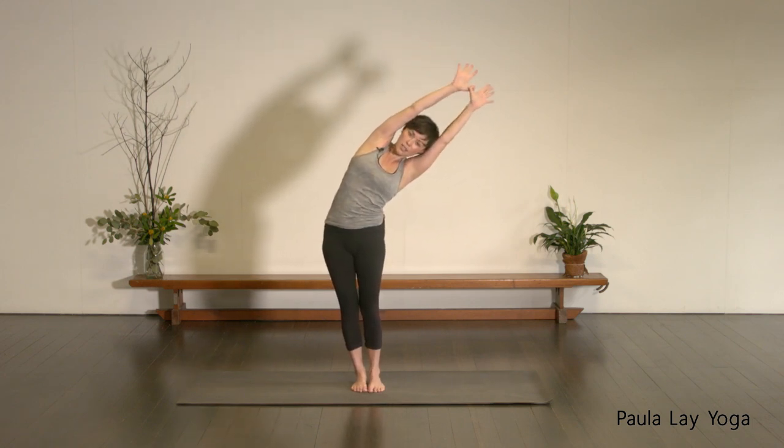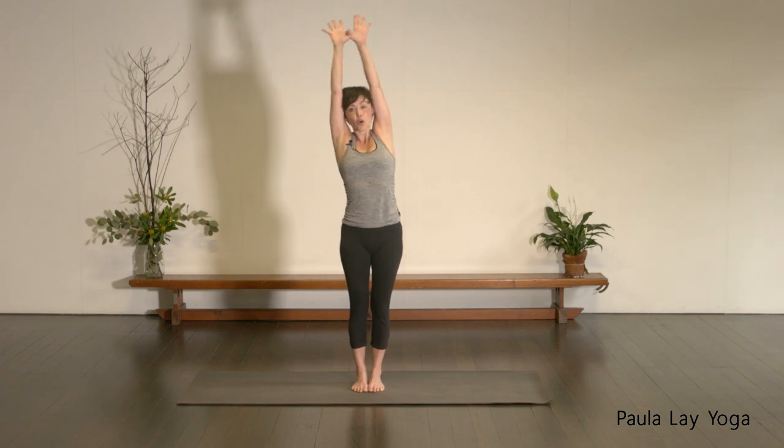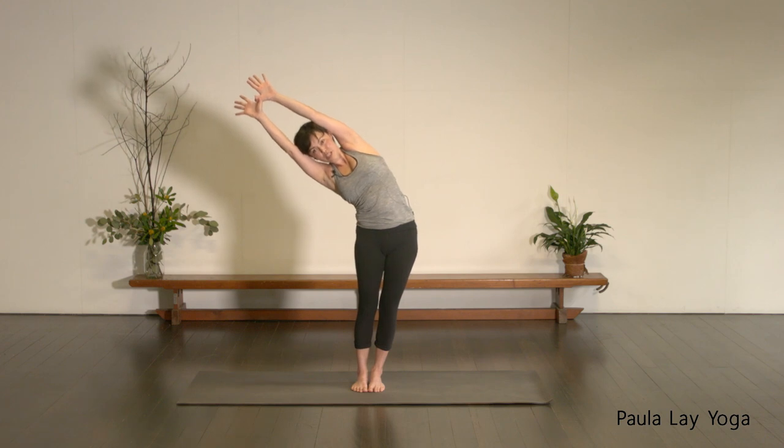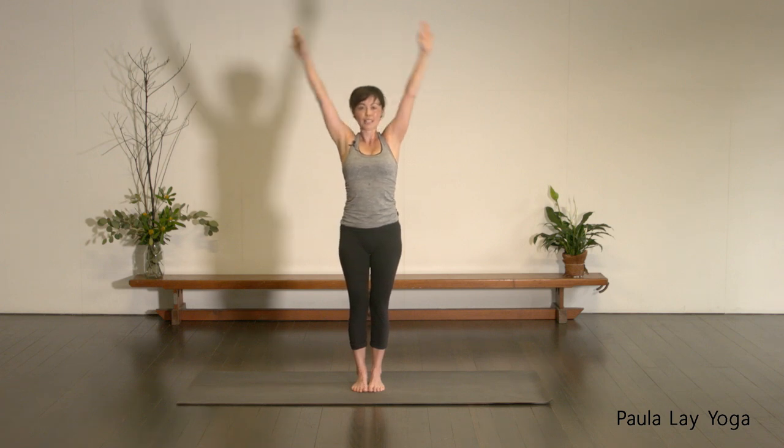One more time — inhale through center, exhaling to the right. Let's hold it here. Try to keep that left shoulder stacked over the right. Keep breathing. Take one more inhale, exhale, leaning down just a little bit more, and then inhale to come up. Swap the thumbs around so you're hooking the other way. Take an inhale, reach up, exhaling over to your left — we're going to hold it here. Keep leaning away with those arms. Imagine a crescent moon shape here. Keep breathing. Take one more inhale, exhale, come down a little bit deeper. Inhale, come back up. Exhale, release those arms down.